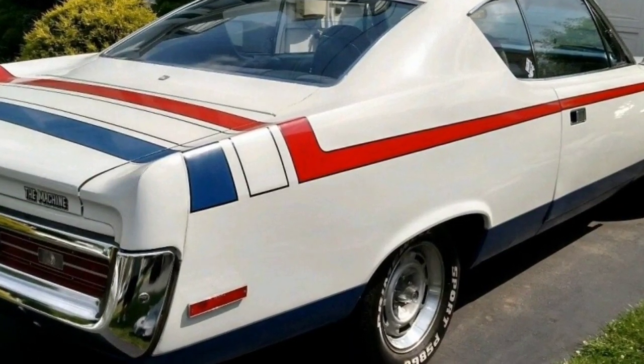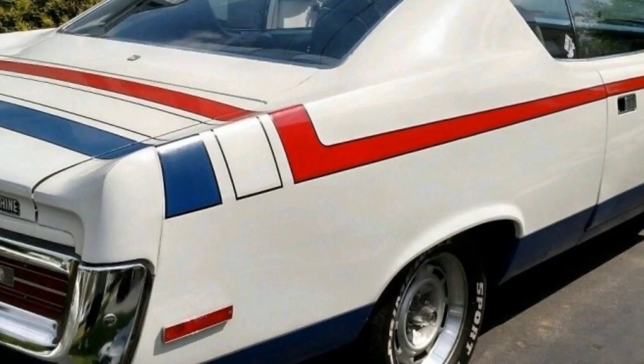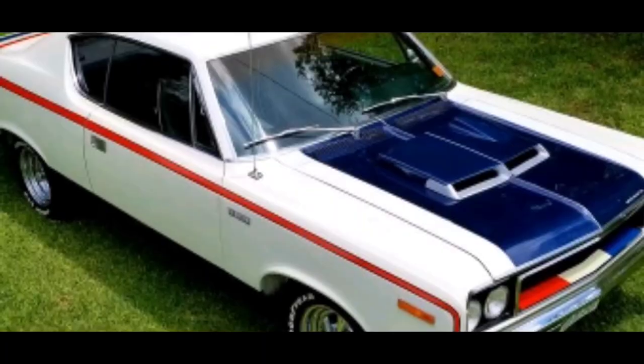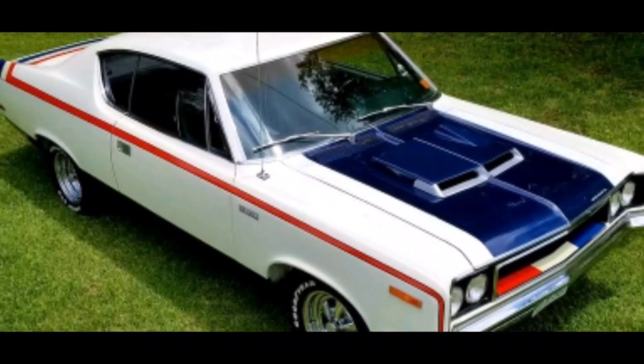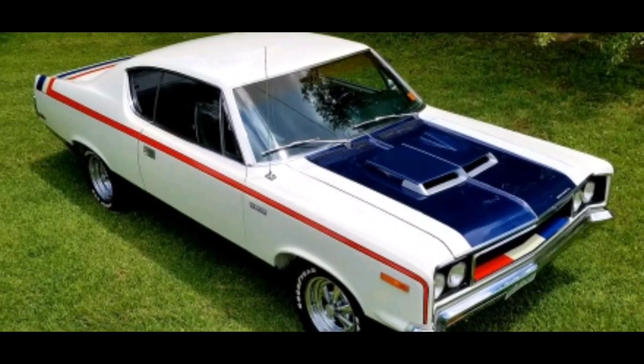The rear was a four-link trailing arms, coil springs, telescoping shocks, and a 0.95 inch solid anti-roll bar. Moving on to the wheels, stock Machine mag style press steel wheels. The front and rear were both 15 by 7 inch.